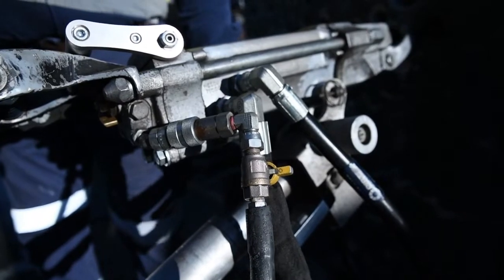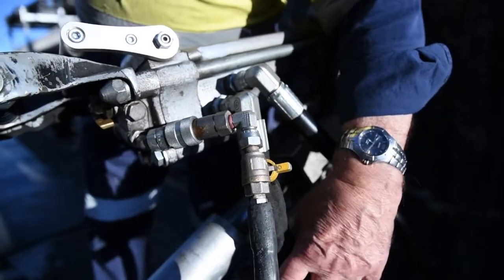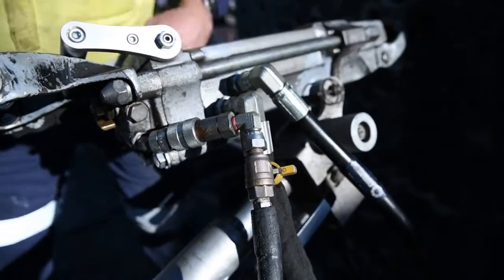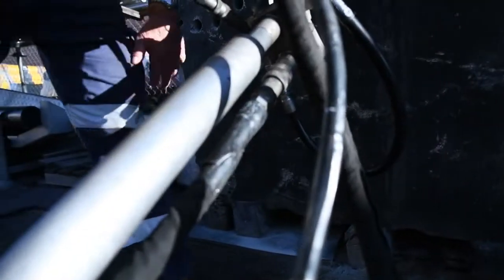Now if we run the power pack — sorry, just say that again. The return — yes, this one here is the return to the tank from the drill. And we've got another return underneath here, which is just from the leg.